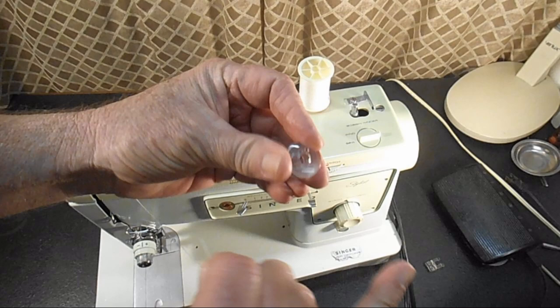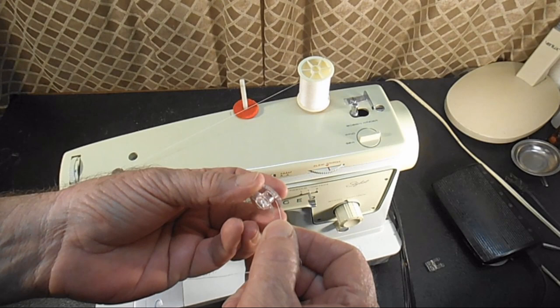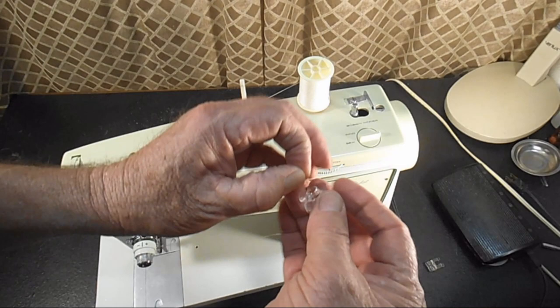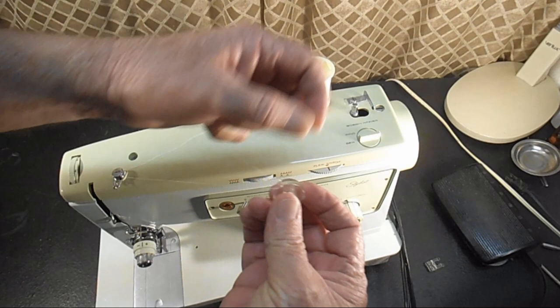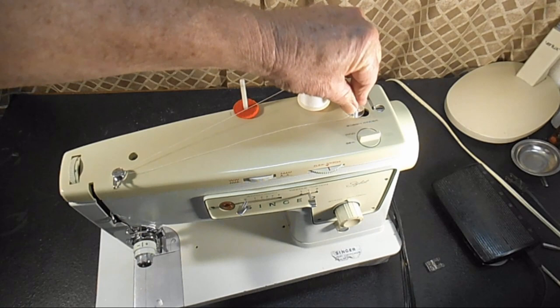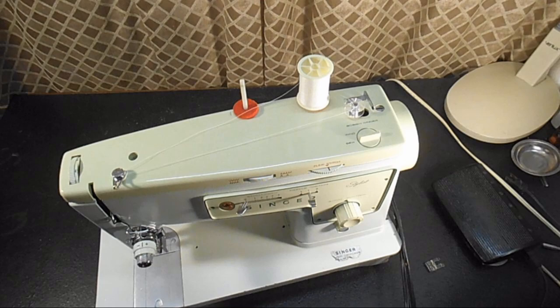Then you're going to take your class 66 bobbin, and on either side of it there should be a little hole — that's for the thread to come out. So you put the thread between the sides and out through that little hole so the thread is going from the inside out. Then with that thread going up, you bring this over and put the bobbin on the bobbin winding spindle and push it on all the way. When you start winding you want to hold on to that thread so it doesn't come out.